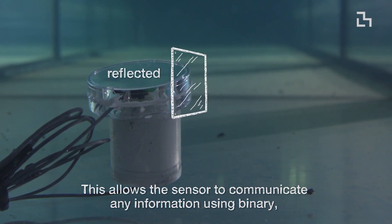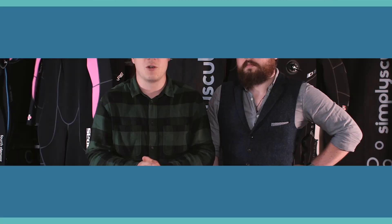Now that lab tests have all happened, the next step is to see if the sensors can work underwater in actual physical ocean conditions, rather than in lab tests, and at further distances as well.